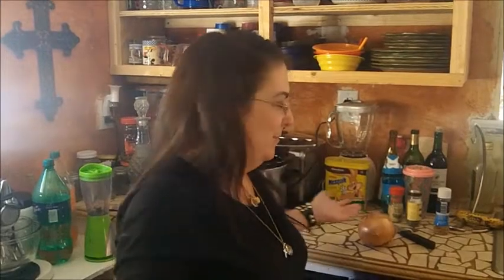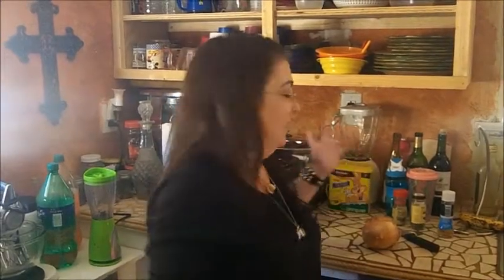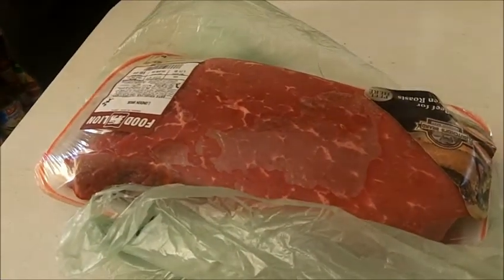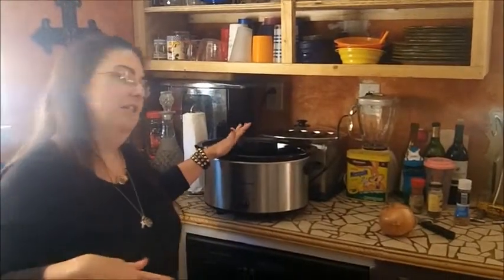I'm back — you can probably see me better now than this morning when I was outside in the dark. We're getting ready to head out and I thought I haven't fixed anything for supper, so I'm going to put this London broil in. I don't like doing stuff in the oven, so I'm going to use my handy dandy crock pot, which I love.